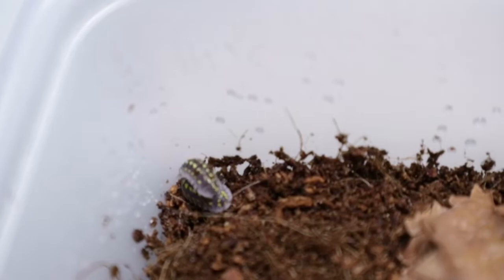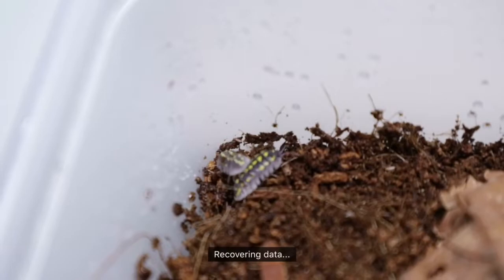It's giving a piggyback, right? Isn't that funny? Wow, they look so cute, they look so pretty. These are my armadilidium klugii.